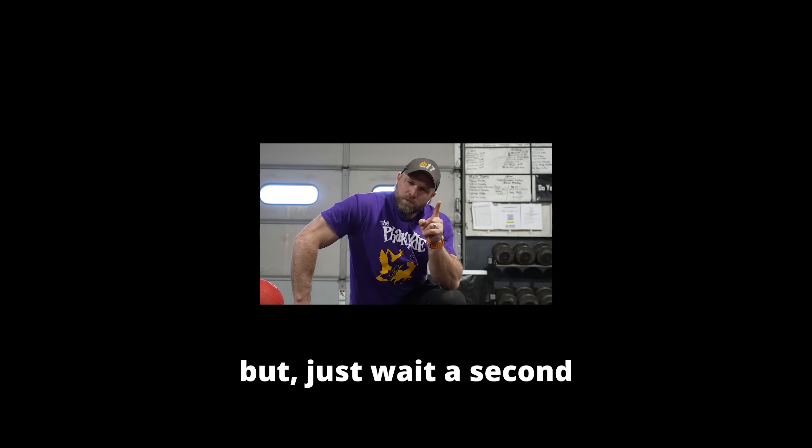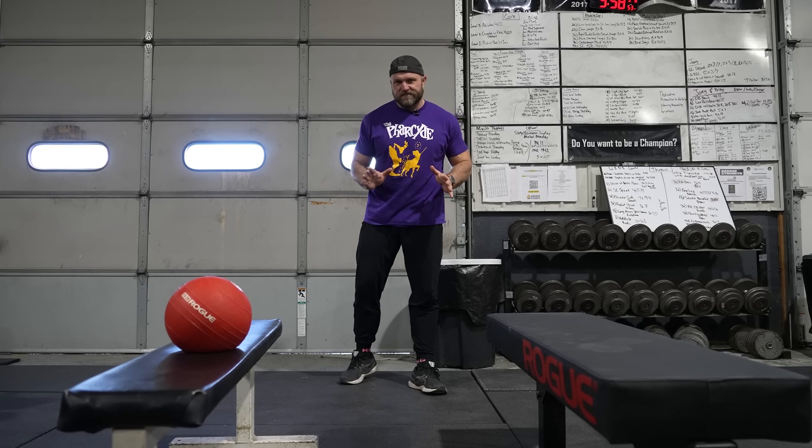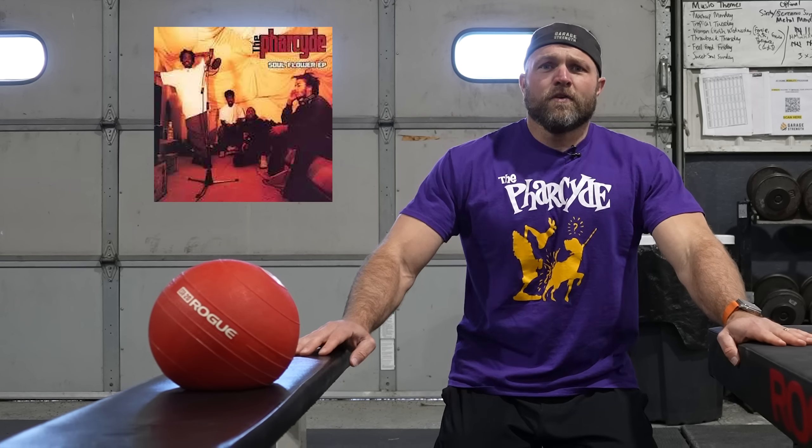I'm really getting a good pump. I can hear all the athletes out there saying none of this stuff is going to make me a better athlete — but just wait a second. I've got an incredible movement that's going to help you be a better athlete, more explosive, and fill out those sleeves. This next exercise is going to make you more athletic — it's like a shot in the ass on the downstroke, which is a lyric from my favorite song, Soul Flower from the Far Side.